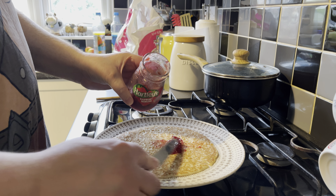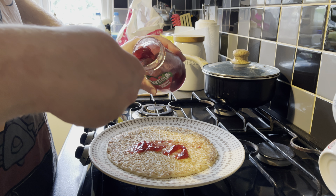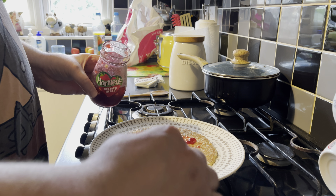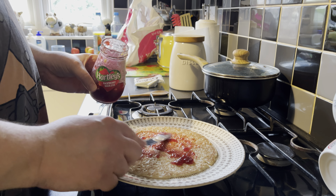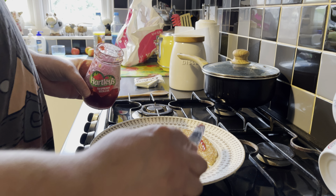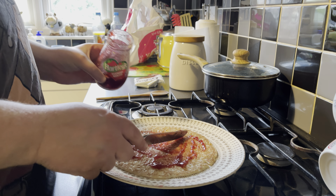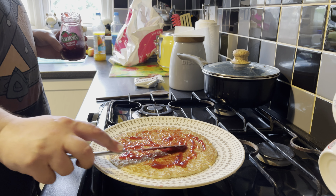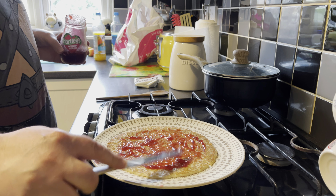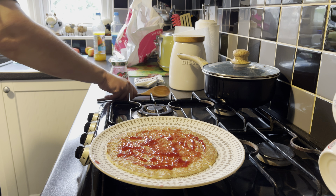Some jam in there. Let's put that around, slash on your base. I'll layer the chocolate.